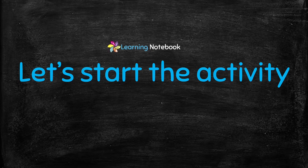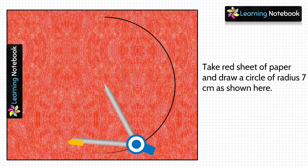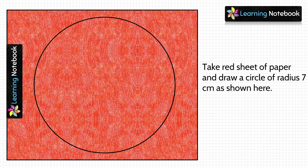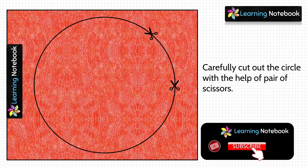Now we will start with our activity. In the first step, we will take one red sheet of paper and draw a circle of radius 7 centimeters on it. Then we will carefully cut out this circle using a pair of scissors.